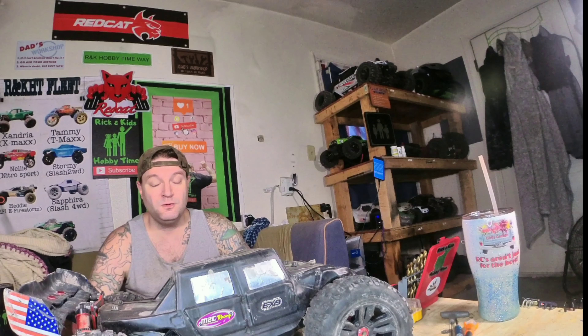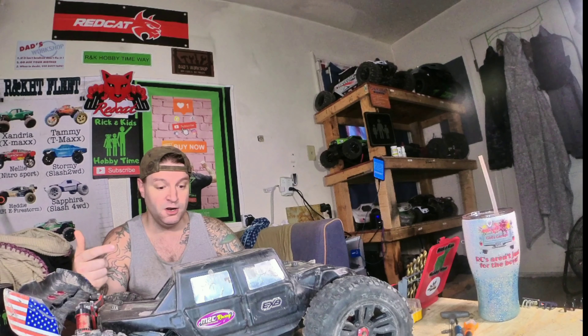What is up y'all? Welcome to another episode of Rick and Kate's Hobby Time. So today's episode, we're going to take a look here at Karen.